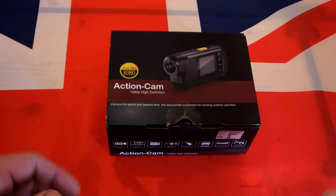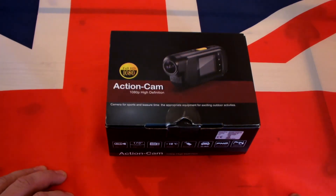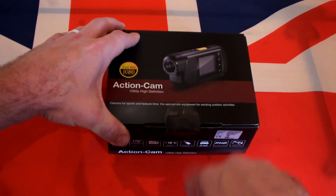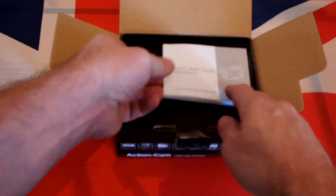It's just going to be attached to my helmet. I'm going to plug in a mic, go for a ride, see what happens. Right, let's get it out of the box and have a look.